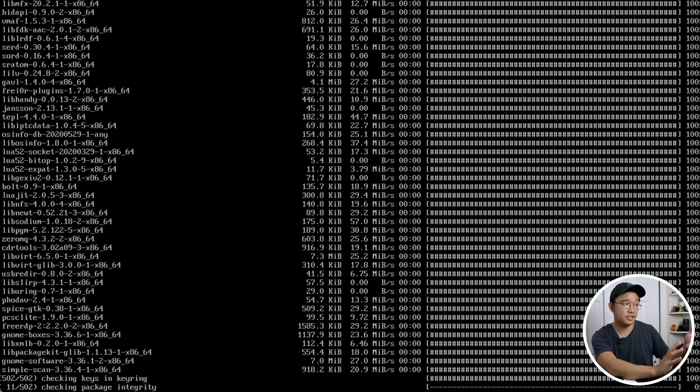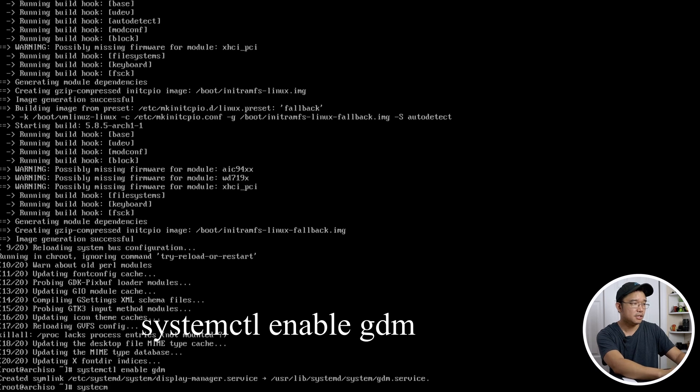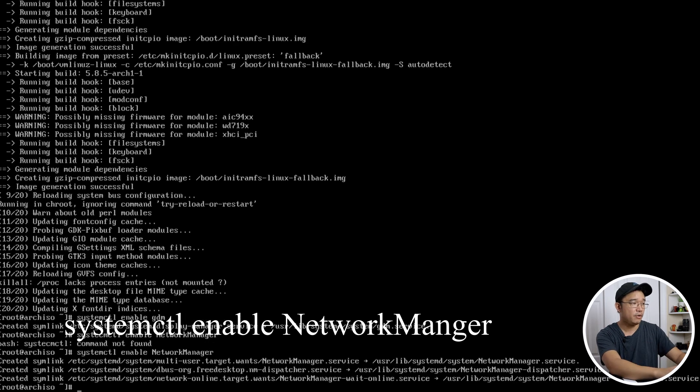This is probably the longest part of the install because you're downloading about 500 files and roughly 2 gigs of data. Once done, enable the login manager and network manager with `systemctl enable gdm` and `systemctl enable NetworkManager` — note the capital N and M. Now we're done and can hit exit and reboot the system.